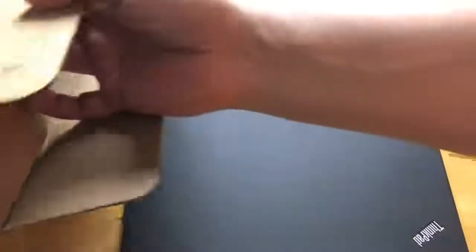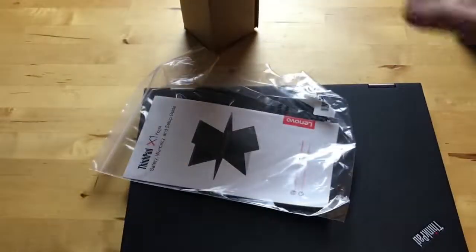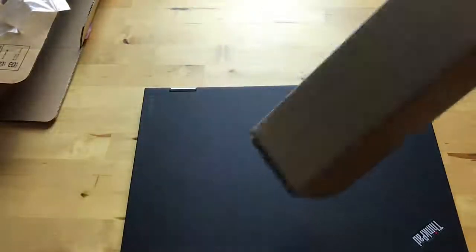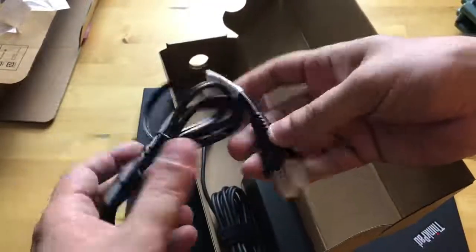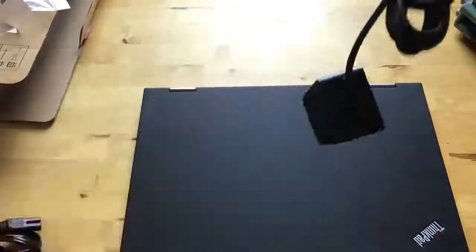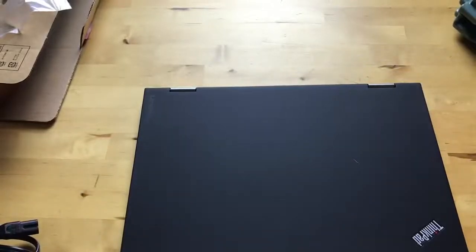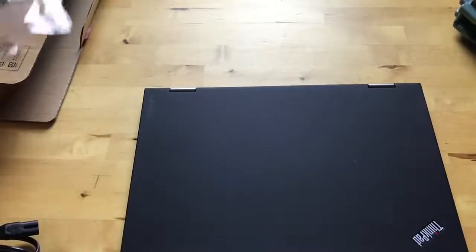We're going to see what else is in here. It looks like just more plastic, and we have a setup guide — if you watch my unboxings you know I never even open them, and sometimes it leads to some wackiness. We have a power cable and the power brick, which charges through USB Type-C. There should be pen support, but I didn't see a pen in the box. I'm going to assume for now that I can use the same pen that came with the X1 Tablet.